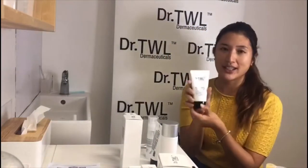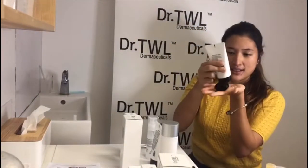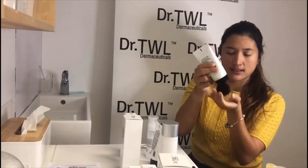I'm going to apply it on my face and leave this on for 10 minutes. And the timer starts now.